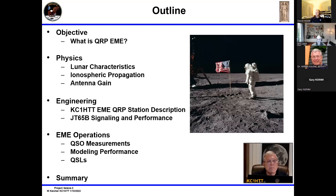The objective was to describe QRP EME. I wanted to do it originally before the 50th anniversary of the moon landing in 2019, and I achieved that. Specifically, we're going to talk about the physics, the lunar characteristics, ionospheric propagation, antenna gain, and then the engineering, which includes the station description and some details on JT65B signaling and performance. Then I'll talk about operations, the QSO measurements, model performance, QSLs, and the summary — what the limitations are.